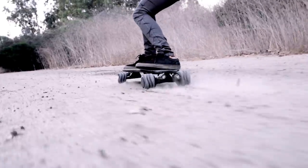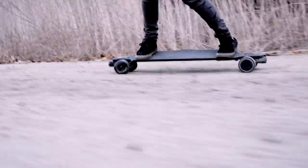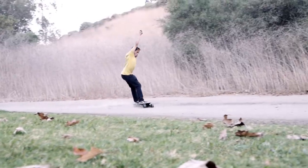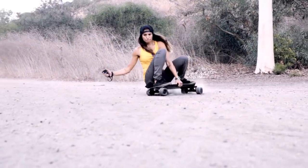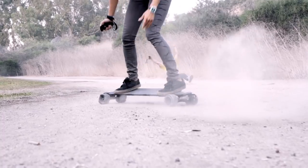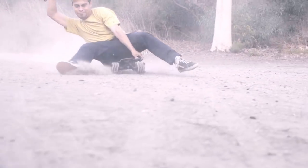Let's talk about the features of the electric skateboard itself. Number one, this is the thinnest board on the market. You're going to be able to ride this board and go over speed bumps and everything else without having to worry about a massive battery pack hitting everything. That's a big deal. Having something this thin with the kind of performance that we've got is massive.